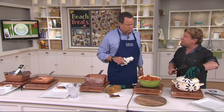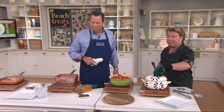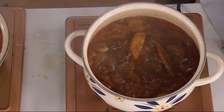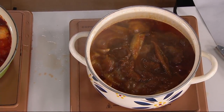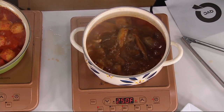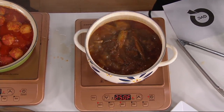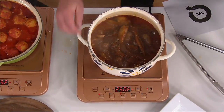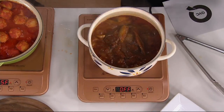Here we have Temptations — their enamel on steel. This takes a magnet, so does it work on induction? Absolutely, yes it does. It's so easy — if you have a refrigerator magnet, just put it on the bottom of your pan. If it sticks, it works. How many of you have an All-Clad skillet? It'll work on here beautifully. Anything that adheres to a magnet will work on induction. That's why we get so excited about it.